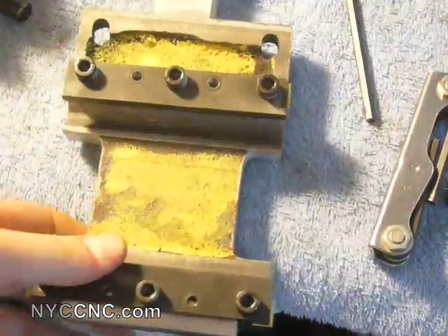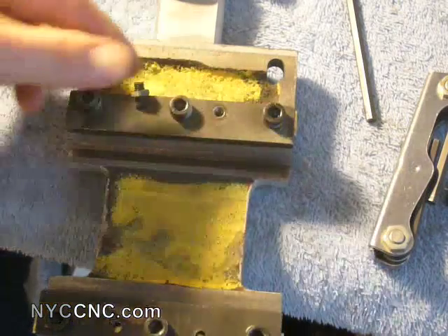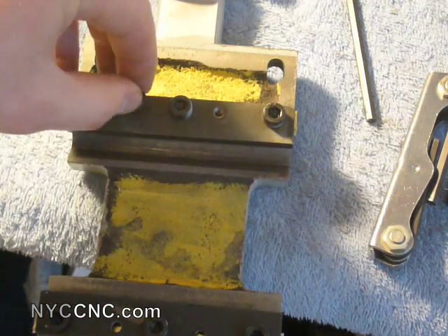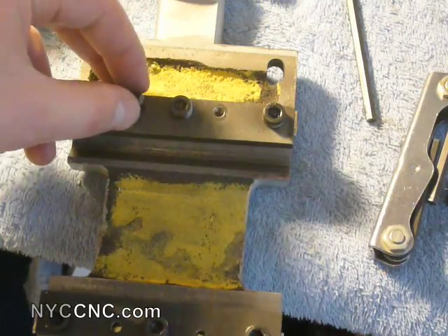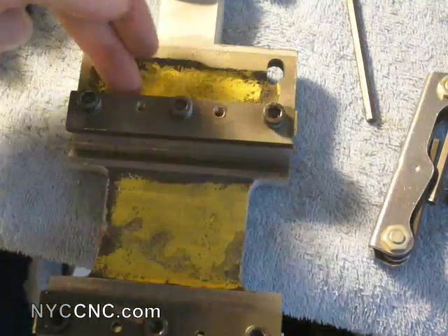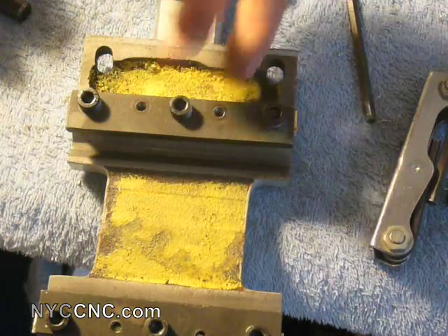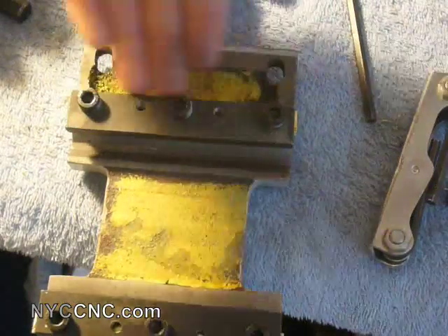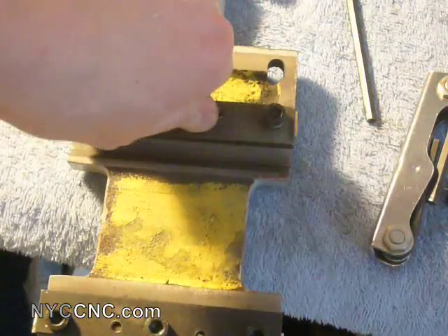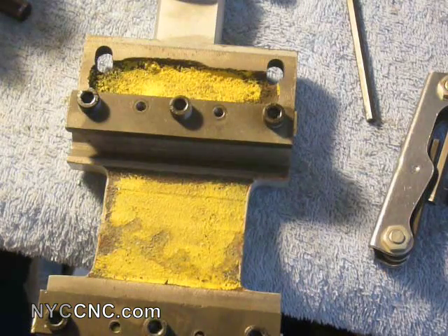A very important point: I'm not using the factory-included gib spacers that they normally use to adjust — it's the same sort of concept as the shims, but those are only providing two points of spacing, whereas the shims provide a consistent contact point. This will allow me to get the gib flatter, which will also improve the contact when it's set to the right height.